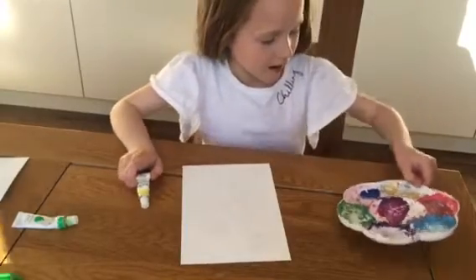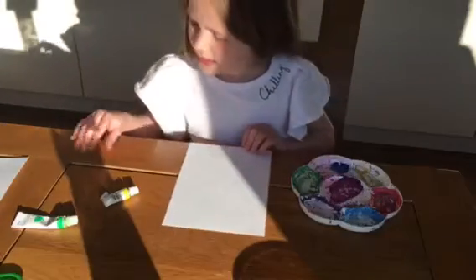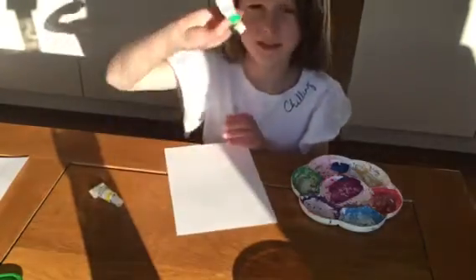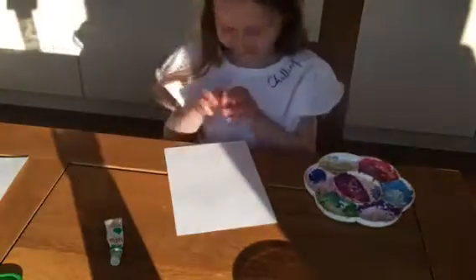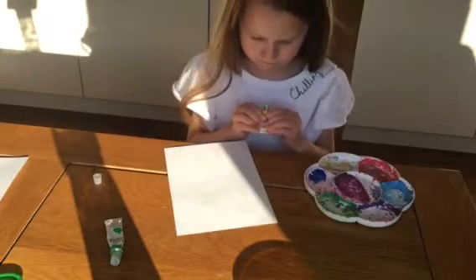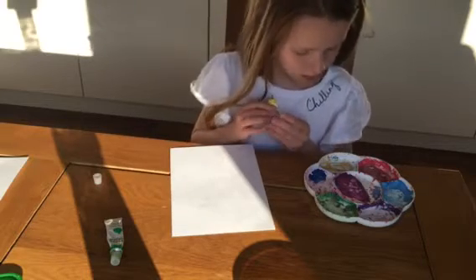Hi guys, today I'm going to be doing a paint video. I've decided what flower I'm going to be doing - it's just yellow, everything just yellow, and then the stem is green. So I'm going to make a nice yellow flower, hopefully.